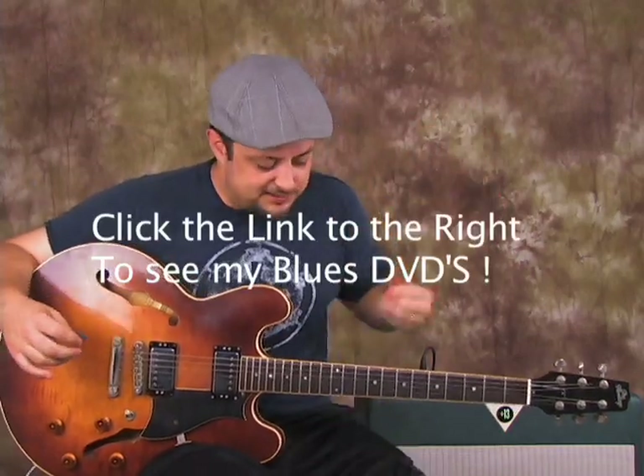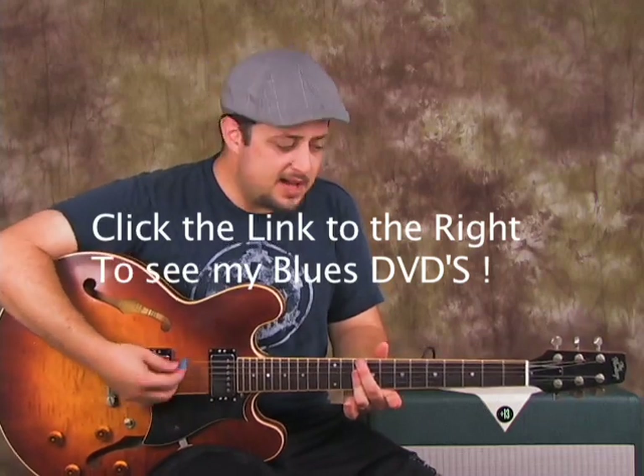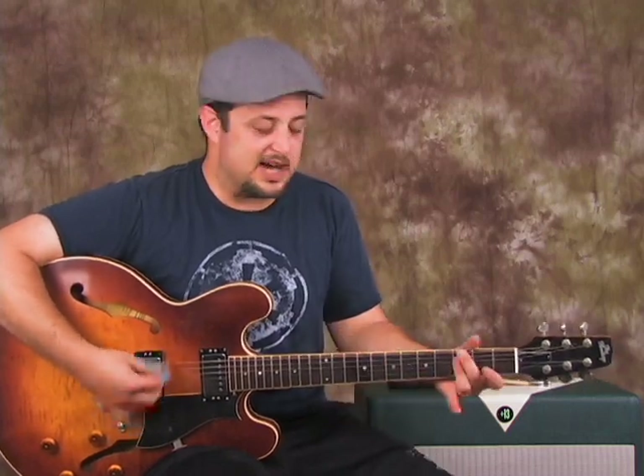So it's basically a minor blues, which brings me up to a lot of this stuff being covered in my blues domination package. But anyway, back to this — we've got D minor for Black Magic Woman. Then we go to the A minor 7, back to D minor 7, stay there a little longer, then we go to G minor 7.